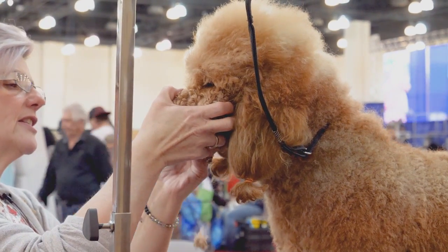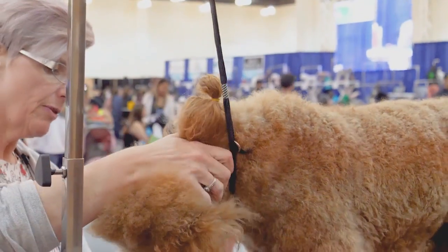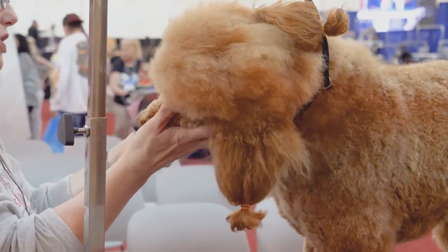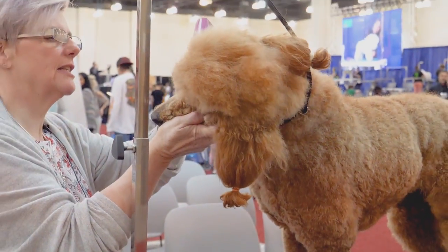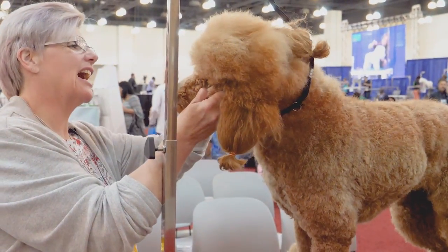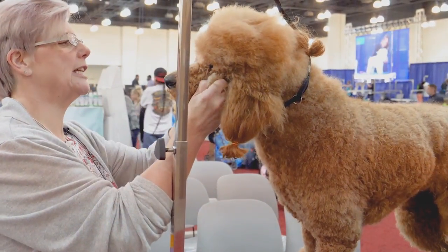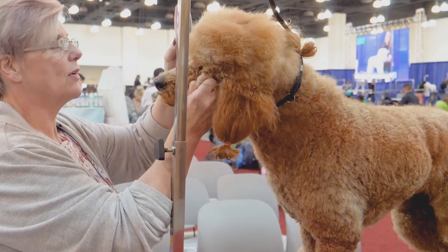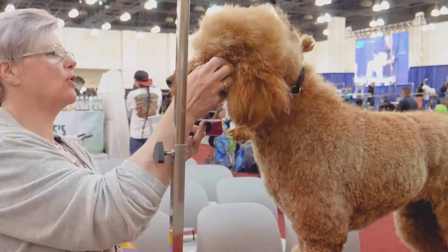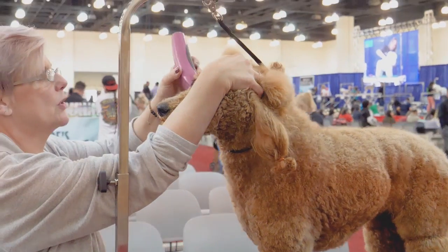This dog was bathed yesterday before she came, so she's all curly and wavy again. I never work on a dirty dog — I always do them clean. It saves time for the haircut, but it also saves your equipment.